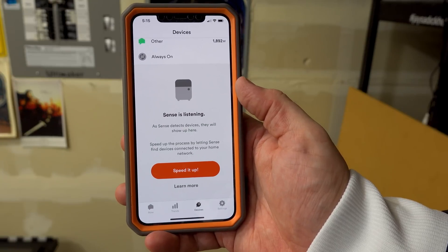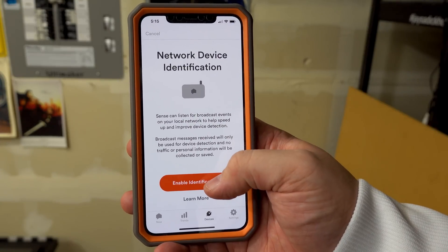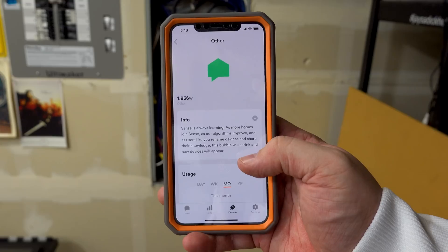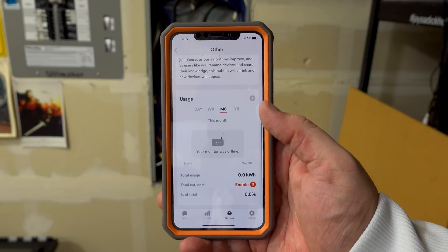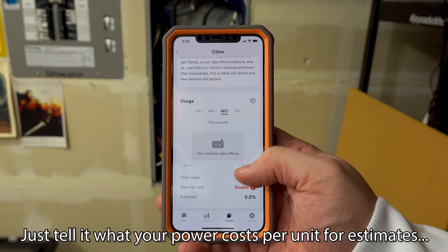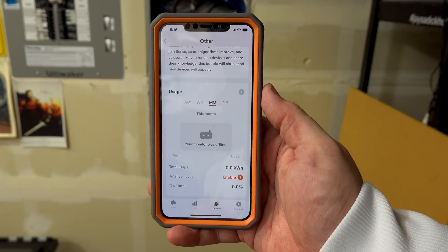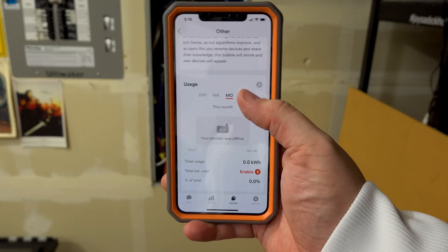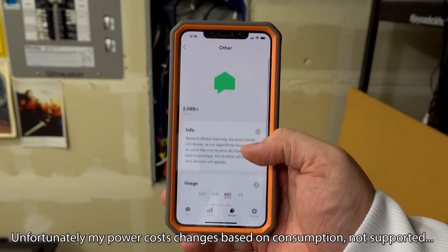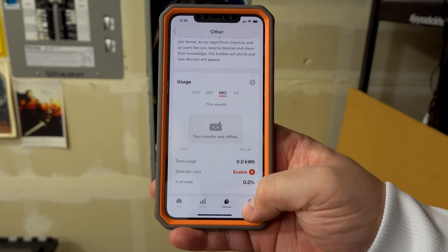It says 'Sense is listening' - as Sense detects each device they will show up here. You can speed up the process by letting Sense find devices connected to your home network - enable identification so it listens for broadcast events on your wireless network. Right now without knowing any devices it can calculate your power usage, estimated cost, and give you a lot of information. Depending on whether your power is tiered you can look at all these reports and get basically an estimate of what to expect in your power bill.